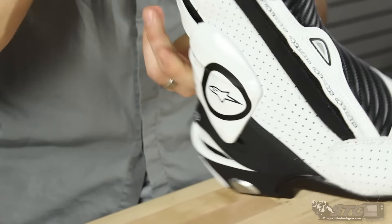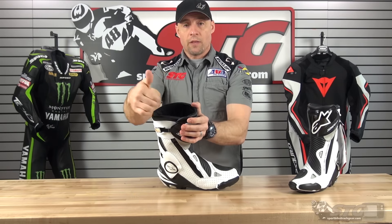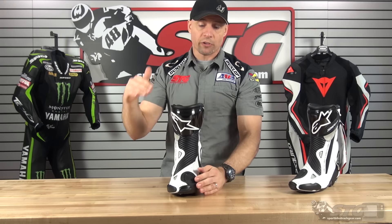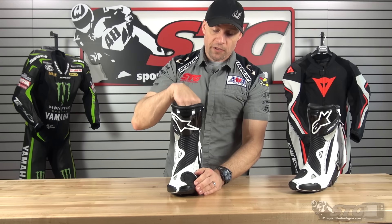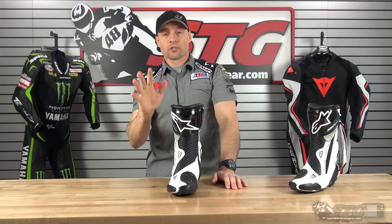Shifter pad is built in. End of the day, this boot really blurs the line between a high-end racing boot and a great street boot. It has the ability to be worn over the leg of a race suit, and it can also be dialed in enough in the ankle and calf area that you can take a pair of riding jeans and slide it over and ride on the street. And of course, that amazing comfort once you get these things laced up. Excellent investment, tons of history with these boots, good quality product — without question, one that we stand behind. SMX Plus Boots by Alpinestars.